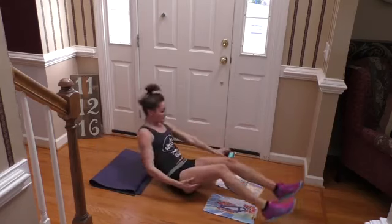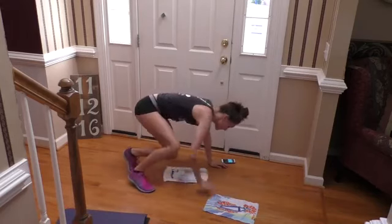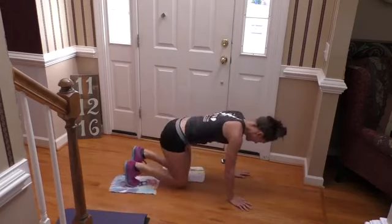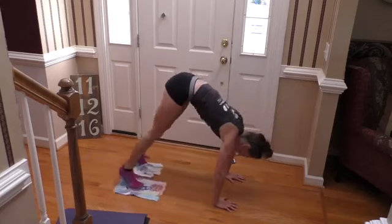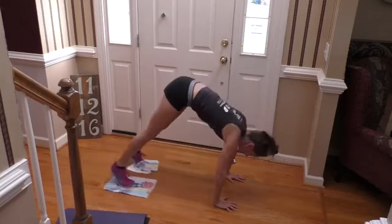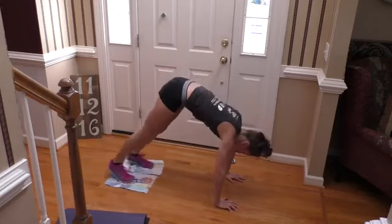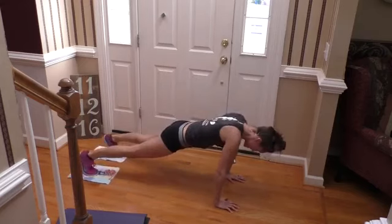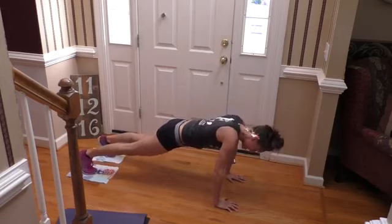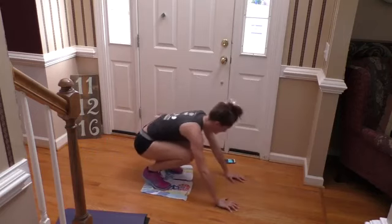Short intervals — you want to just keep moving. And we're doing that pike-in right now. Get in your full plank. Go — just pulling in and out, just like this. Whole body is working here. Really use your lower abs to pull your butt to the sky. Last one, and done.